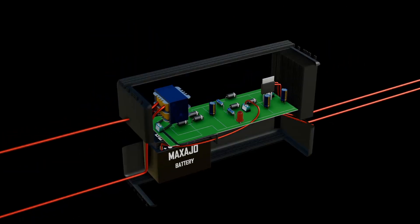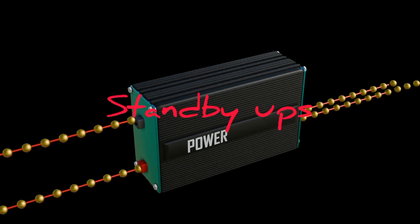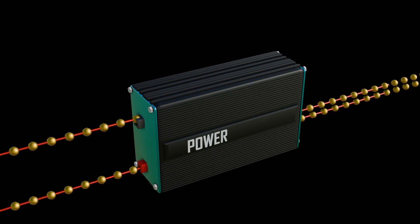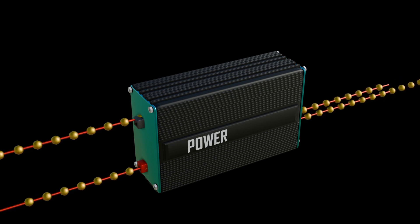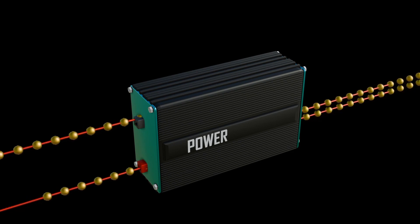Something to note is that this type of UPS is called a standby UPS. The UPS runs the computer off of the normal utility power until it detects a problem. At that point, it switches very quickly — about 5 milliseconds or less.